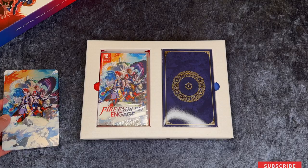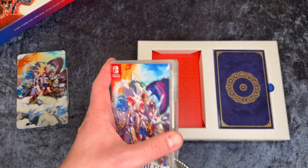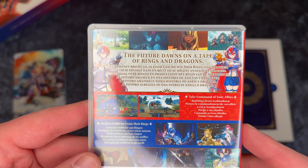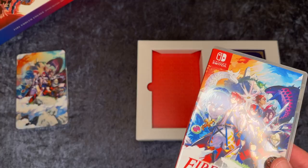This is the normal game case, and again very cool artwork on the front and on the side — Fire Emblem Engage. Let's open this one so we can see the artwork and inside better. Now let's take a look at the backside and see what this says: "The future dawns on a tale of rings and dragons." So that's the main tagline. Let's open it up.